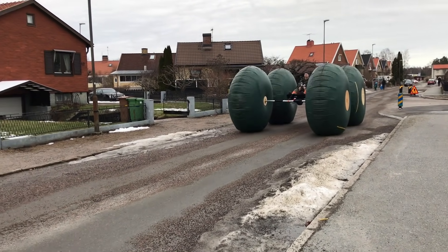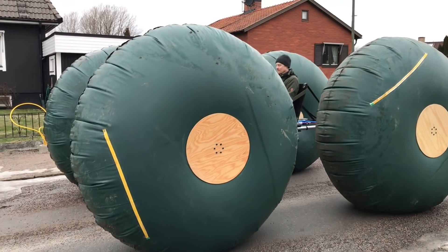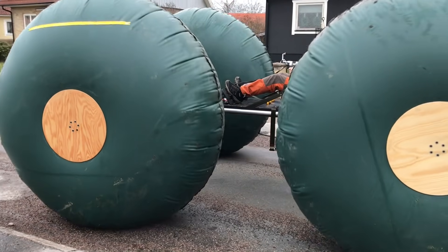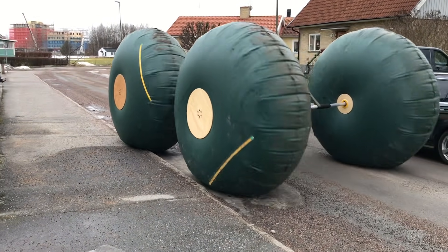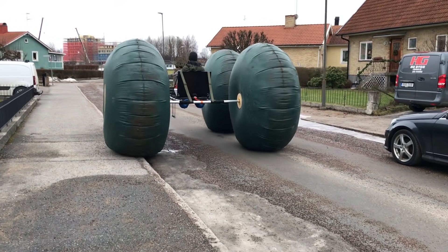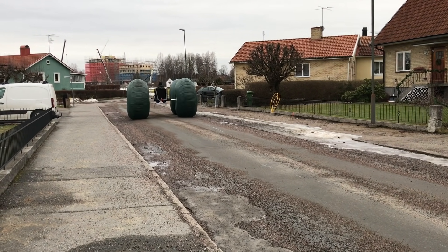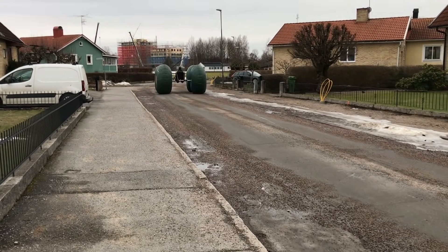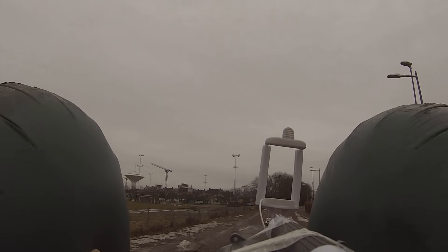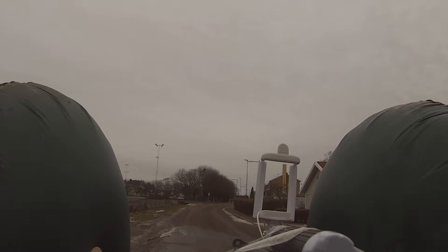I was kind of sad when all the snow disappeared, but the good thing is that this enables me to ride the vehicle over three different surfaces in this first test: tarmac with sand, wet grass, and some snow and ice that's still left. I really wanted to make this first test ride in a white winter landscape, but it turned out to be quite informative. Here you can see the limited view I have and also the need for a better steering system. I actually had to stop and make a small tank turn adjustment just to follow the road.